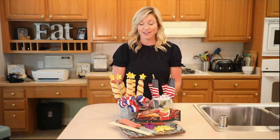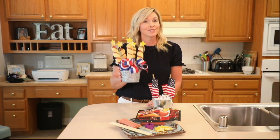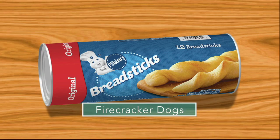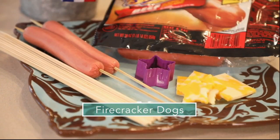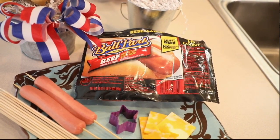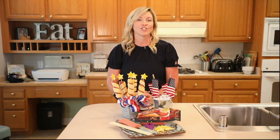It's hard to believe we're already talking about the 4th of July, and if you're looking to make a big impact, especially with those kiddos, this fun treat right here will do the trick, and it's so simple. All we're going to need is a can of refrigerated breadsticks, some skewers, a package of hot dogs, and to finish them off after baking, some Colby Jack cheese and a fun little star-shaped cookie cutter.